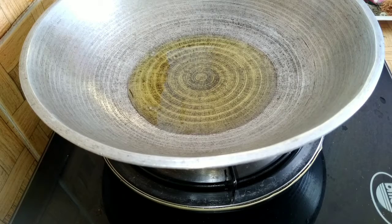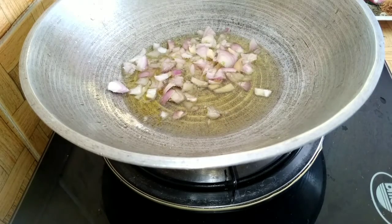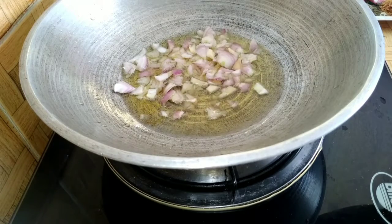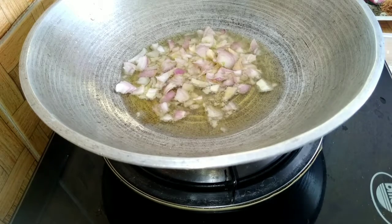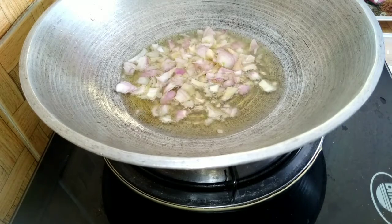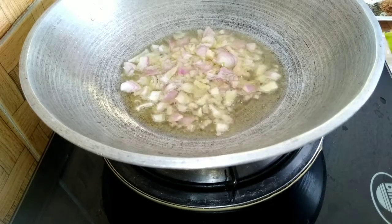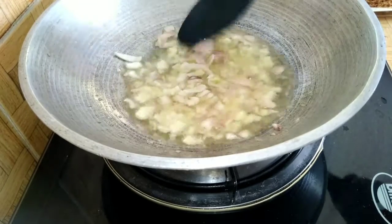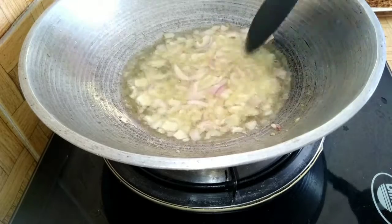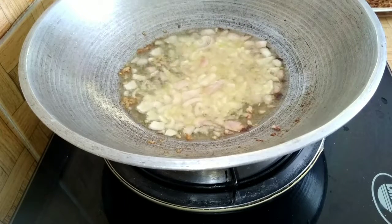We go ahead now. I'm adding a little oil because I do not want this to be too oily. I'll go ahead to add my onions, give it a quick stir, and then add the tomato paste.